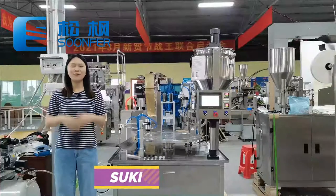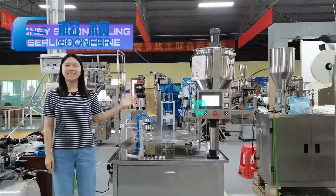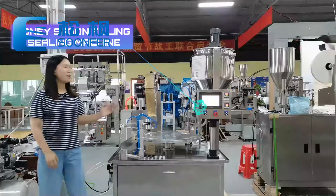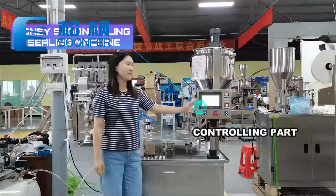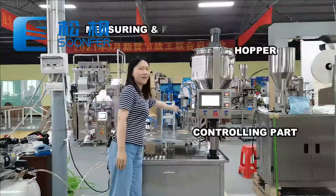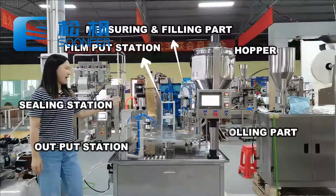Hi, this is Suki, welcome to my channel. Today we are going through the honey spoon filling and sealing machine. The machine mainly includes six parts: controlling part, measuring and filling part, film putting, sealing, and output.